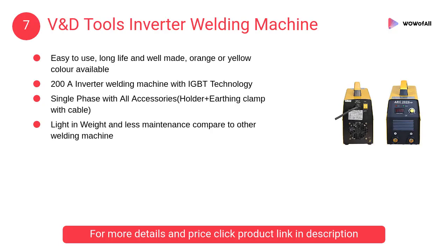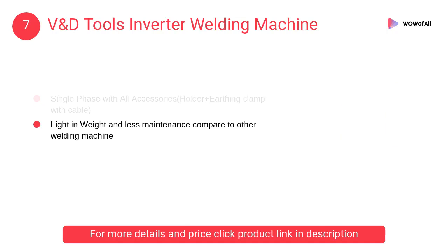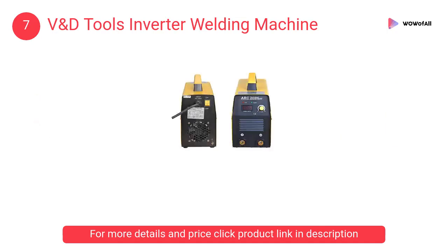At number 7, V and D Tools inverter welding machine. It is a 200 amp inverter welding machine with 1.5m earth cable, 1.5m holder with a CC 16 square meter cable, single phase, less in weight, and less power consumption.